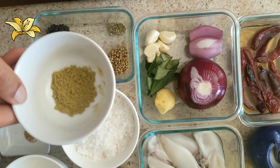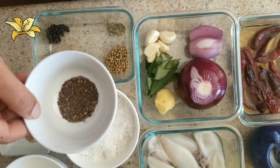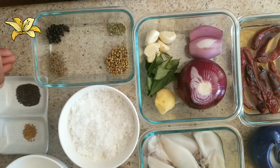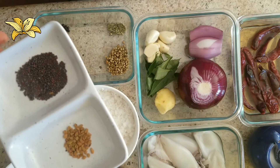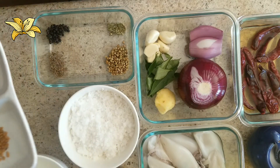One teaspoon of fennel powder, one teaspoon of pepper powder, half teaspoon of mustard seeds, and one-fourth teaspoon of methi seeds or fenugreek seeds.